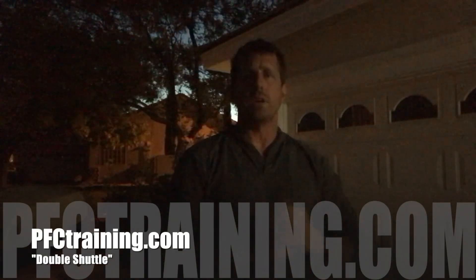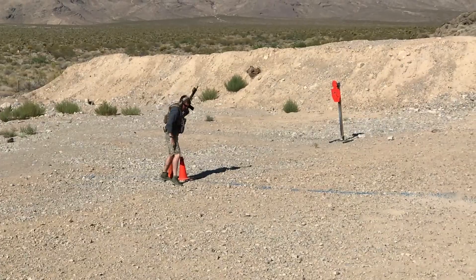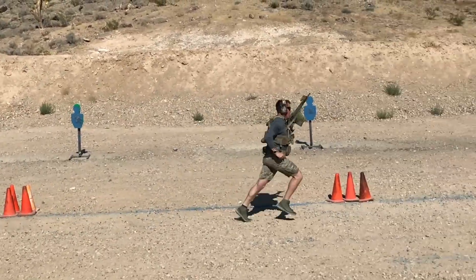Hey guys, Brian from PFC with a new drill for you guys here. We're calling this one Double Shuttle. Just got back from the range and ran it.